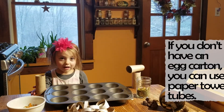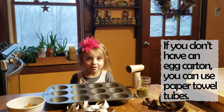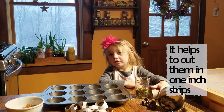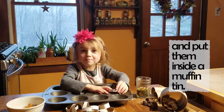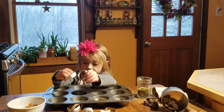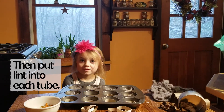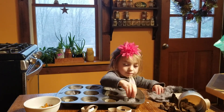If you don't have an egg carton, you can use paper towel tubes. It helps to cut them in one inch strips and put them inside a muffin tin. Then put lint into each one, and press your decorations through the lint with the melted wax.